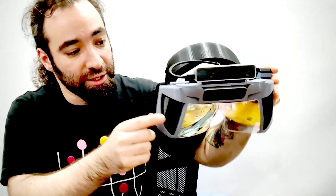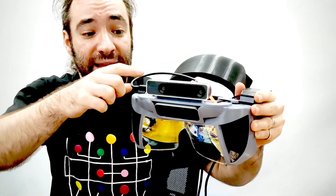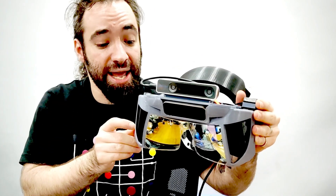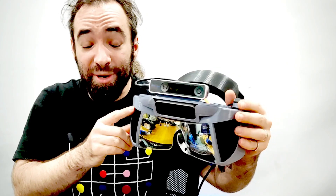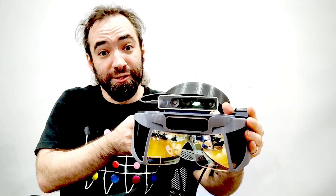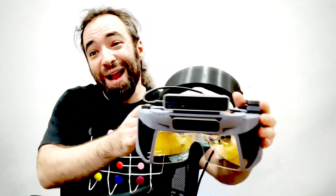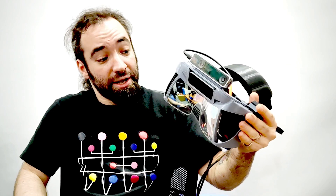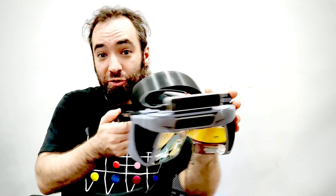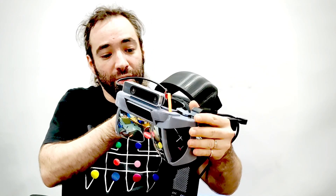Those are the basic components: the display driver board, the displays, the hand tracking sensor — the Leap Motion — and then a six-degree-of-freedom sensor of your choice. It could be the Intel T265, a Vive tracker, a Vive puck, or an Occipital Structure Core. There are quite a few options for tracking yourself in space, and you could make a variant with any kind of sensor you want. You can put an IMU on there if you just want a three-degree-of-freedom headset — the possibilities are pretty limitless.